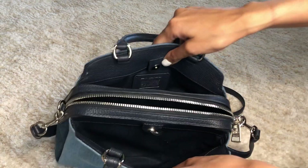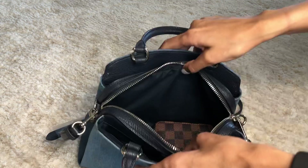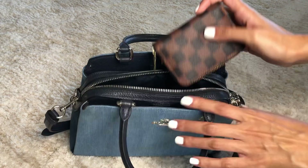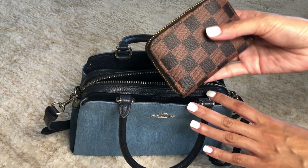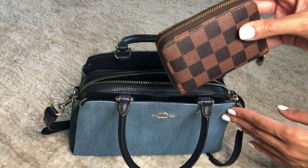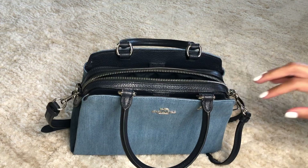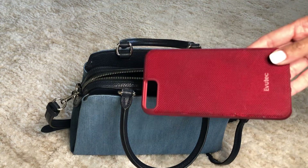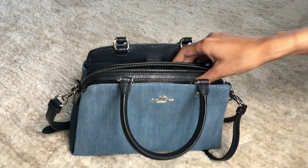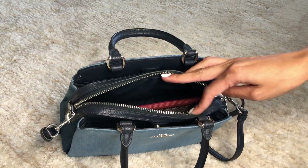It has two outer compartments and one central zip compartment. I have my little zip wallet — it's a fake Louie I got from Amazon — and it fits perfectly inside there. My iPhone fits perfect too. Your keys fit as well.